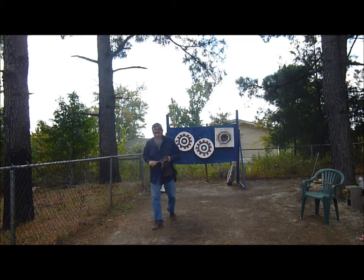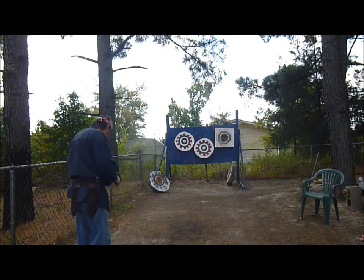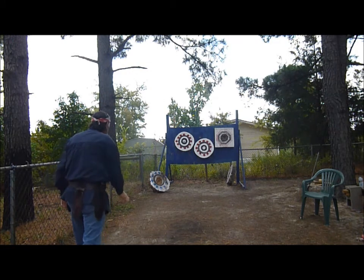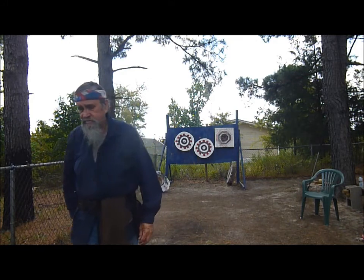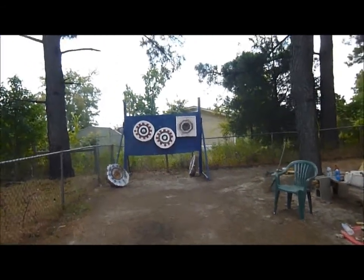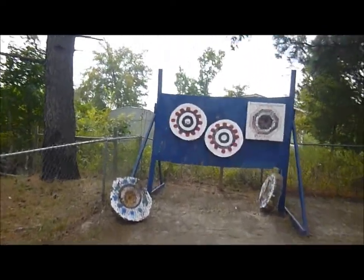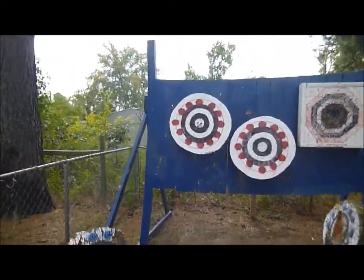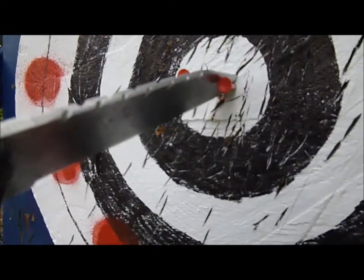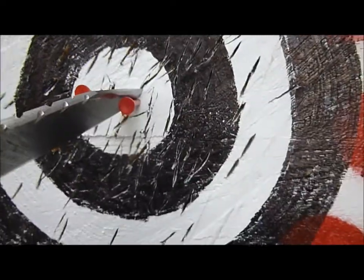That's it — there it is! I believe it is. Two and a half spin — yep! Got it in between the two golf tees. Kind of a curve, but it's there.